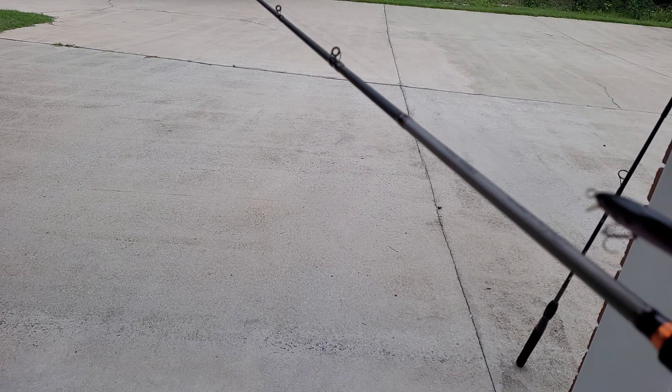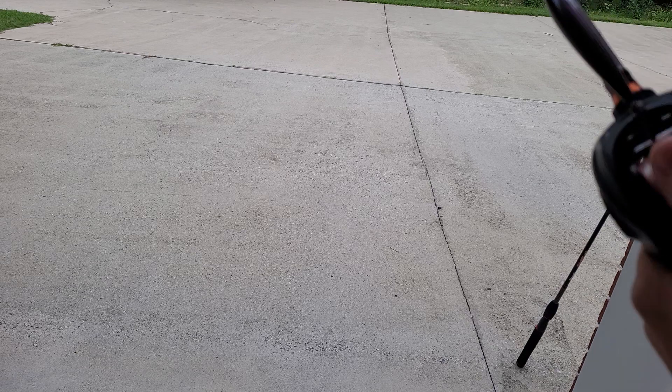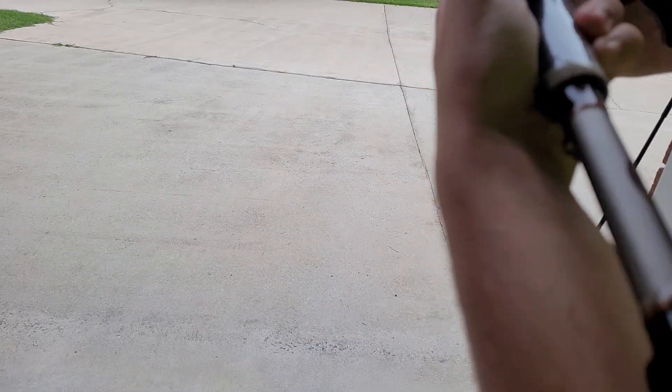Hey guys, welcome back to another video. Today I'm going to be bringing you a review of the Lew's Hank Parker rod. This is the V1, the first version of it — they just came out with a new version.